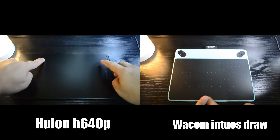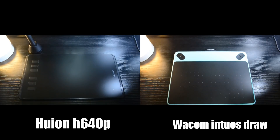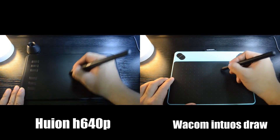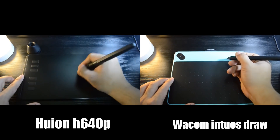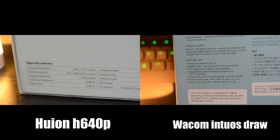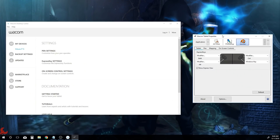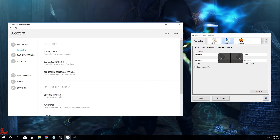Now let's check out the specifications. The Wacom Intuos Draw has 1024 levels of pressure sensitivity while the Huion H640P has 8192 levels, and you'll feel the difference if you try both. You can pause the video to check the full specifications. On the software side, Wacom dominates: it has a feature where button configurations set for specific software — like Blender or Photoshop — automatically change whenever you switch the active window.